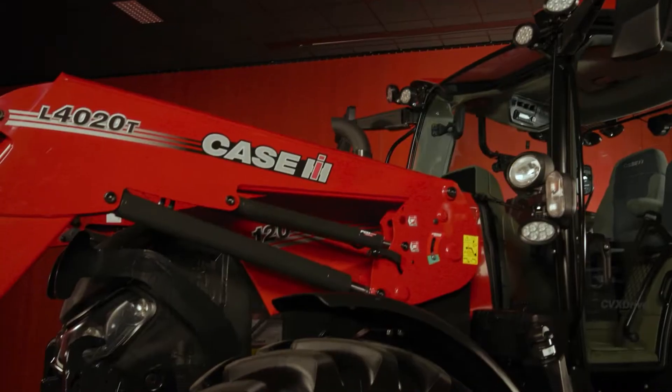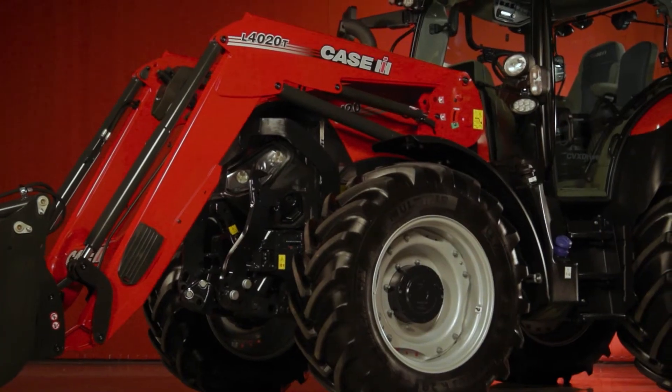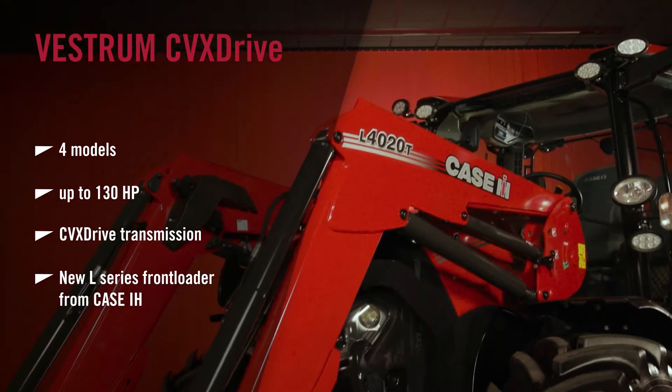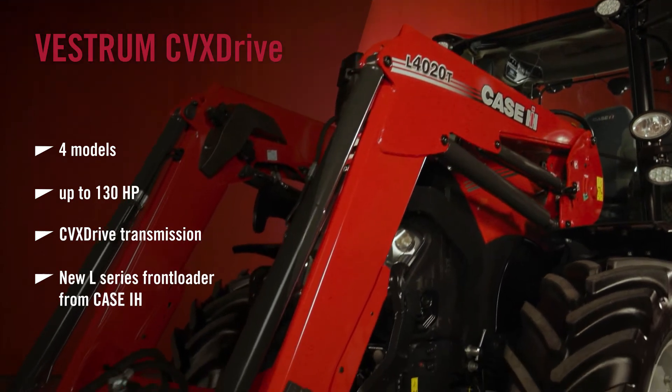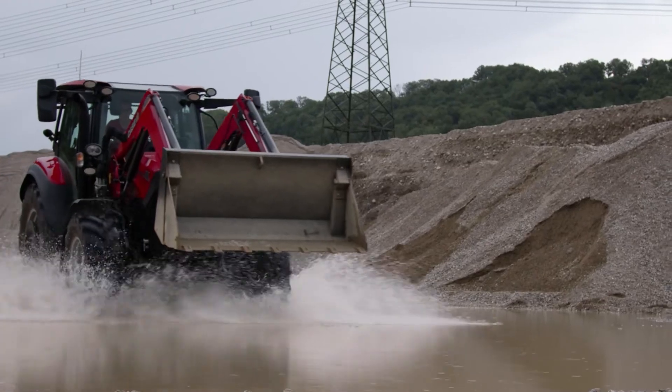Hi, I'm Ross MacDonald, High Horsepower Product Specialist with Case IH, and today I'm very pleased to be here with our Vestrom CVX drive range. The CVX comes in four models ranging from 100 to 130 horsepower, and you'll see that this model is equipped with our new L series front loader range. The L series is ideal for this size of tractor, as is many other types of farms.